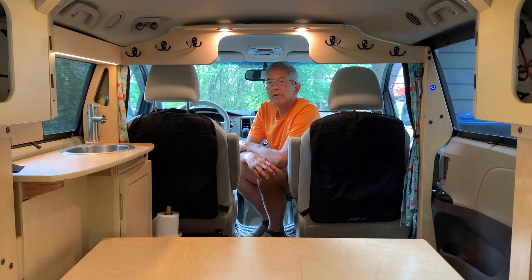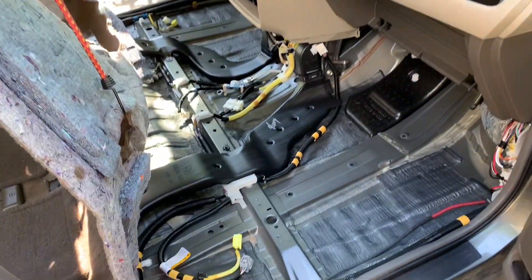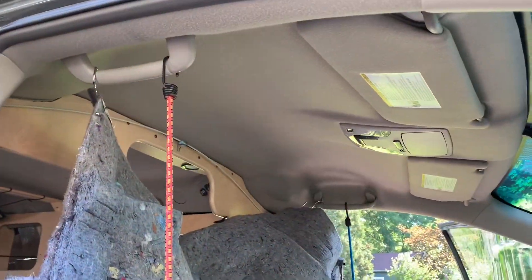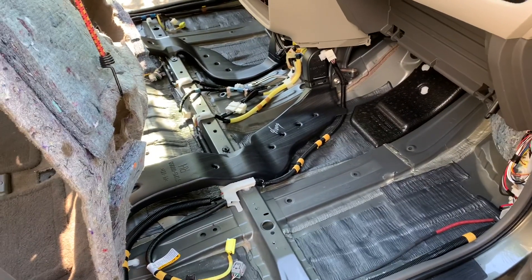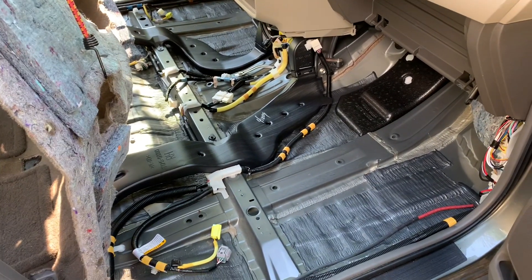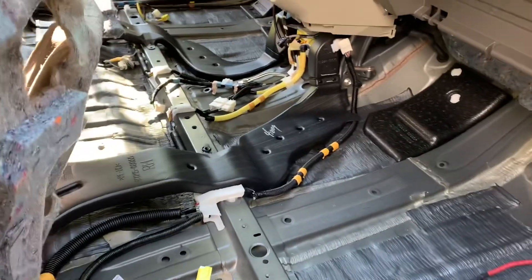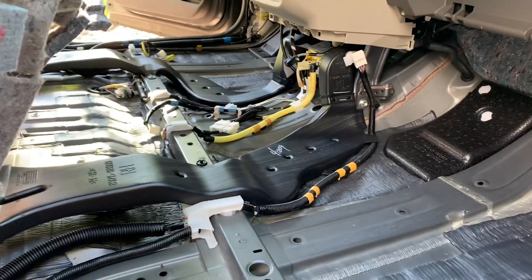I've got the carpeting pulled back and hanging up with bungee cords to the grab handles on top, airing out. I've had this airing out now for a couple days with a fan inside. You can get a better idea of what's going to happen with all the extra water when the drain line is plugged.